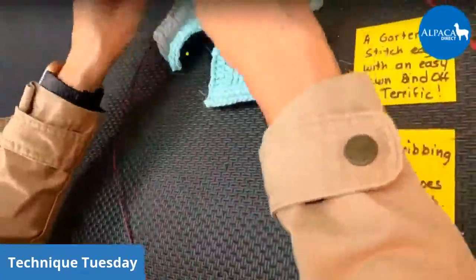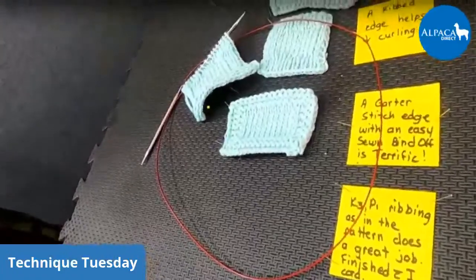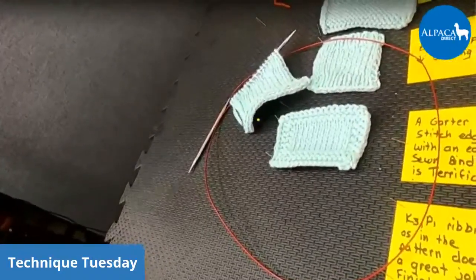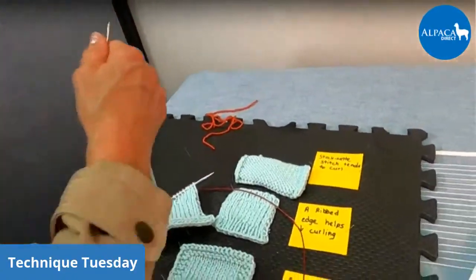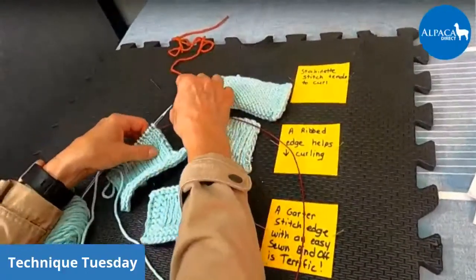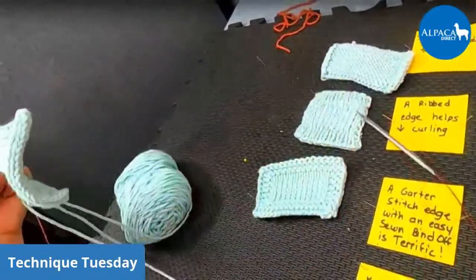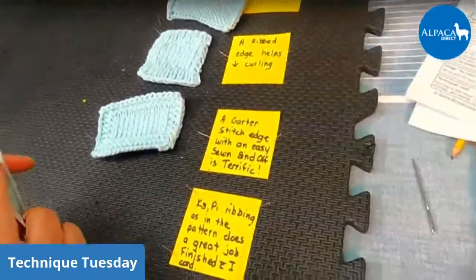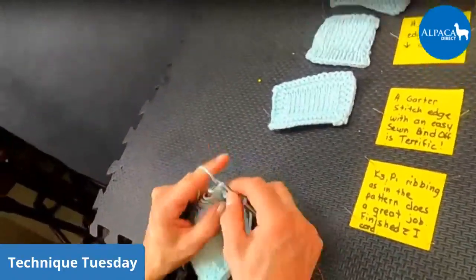Let me see if I have scrap yarn with me — I want to show you that real quick. If you wanted to and you're knitting the project, you could leave yourself some extra yarn for doing the other side of your pattern. But if you don't, you can always pick up. When we're doing this, I'm just going to knit across. I want to see what this does, so I'm going to knit across here.